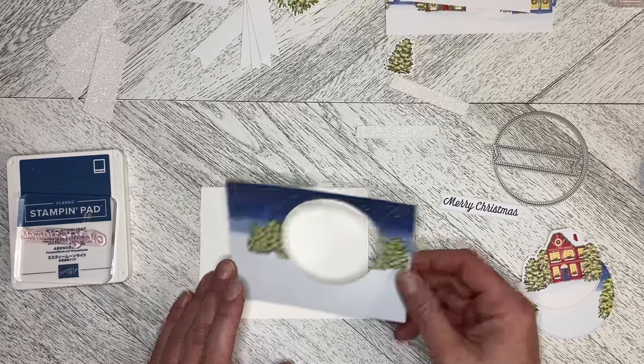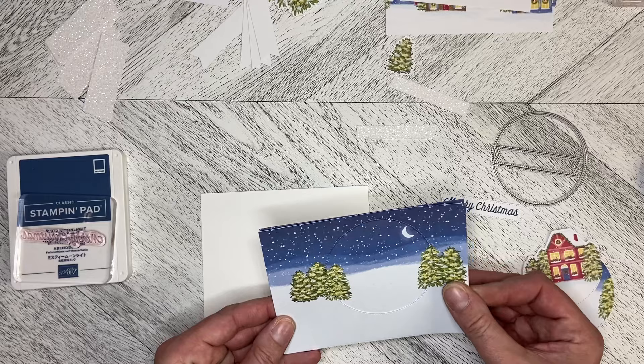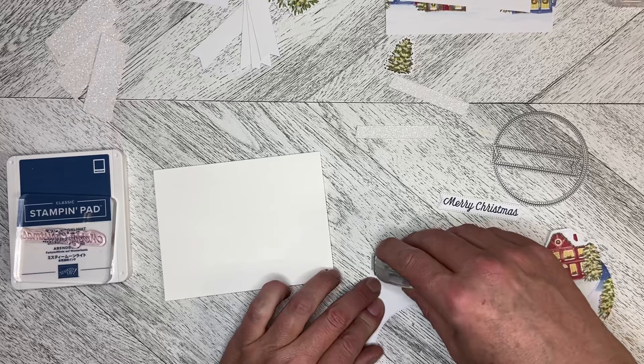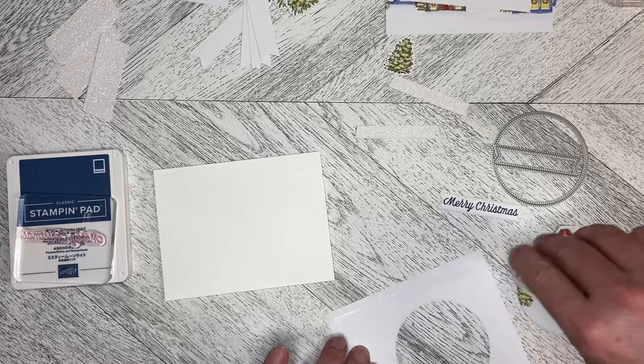Originally I was going to take one of the existing cards and put this over top and pop it out, but then I thought I can make the kit go further if I just do it this way. So I'm going to adhere this to the front of my card.